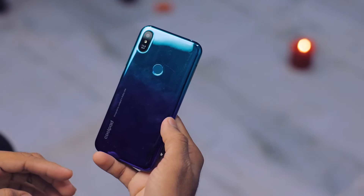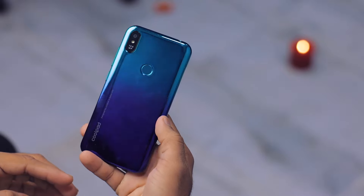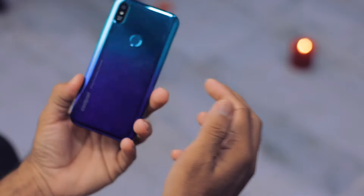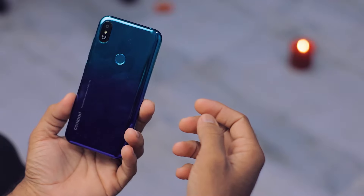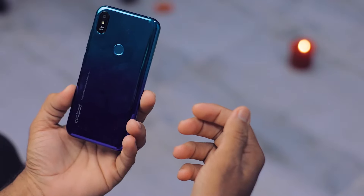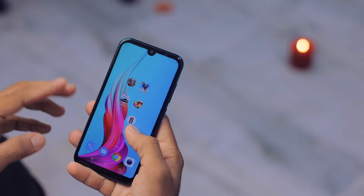Coolpad is entering the market again with this smartphone — the Coolpad Cool 3 Plus. In this video I'm going to do a full gaming review of this smartphone in 1080p 60fps. What's up guys, my name is Zaheer, and let's see how good this device is.